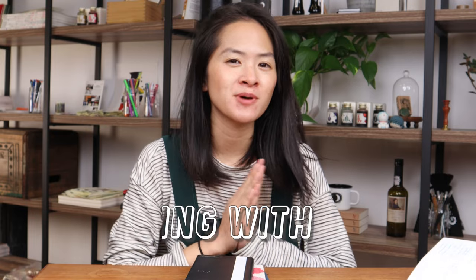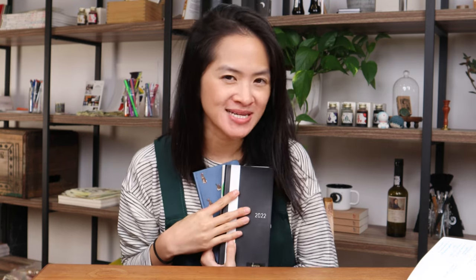Hi everyone! Welcome to this unboxing with Yoseka Stationery. Today we are going to be talking about something I love — the Hobonichi Weeks. This is part three of our series of Hobonichi walkthroughs that Ashley kicked off with the Hobonichi Techo planner and the Hobonichi Techo Cousin. I'm going to be doing the Hobonichi Weeks because this is a planner I've actually been using this past year in 2022, and I'm really excited to show everyone why I love it so much.